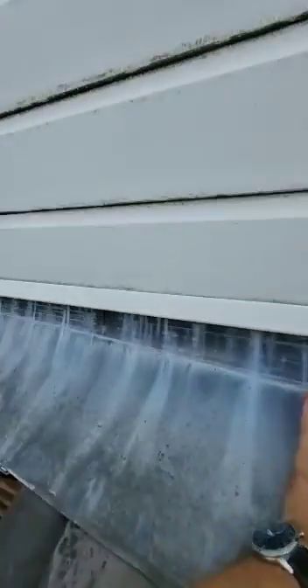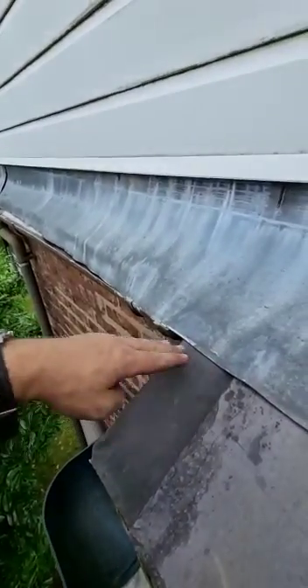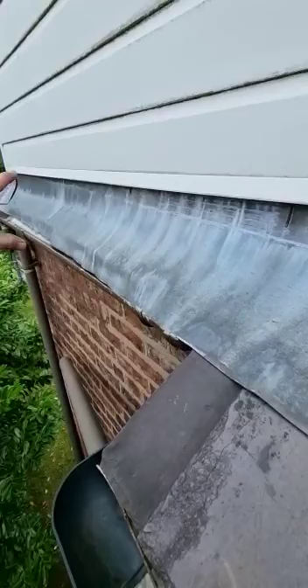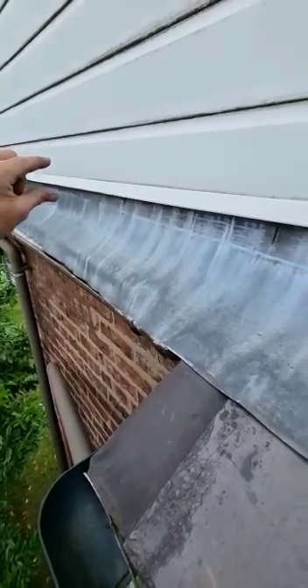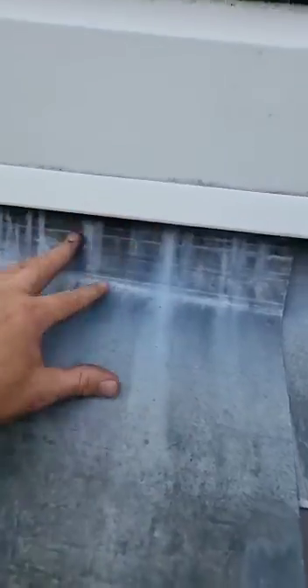A few more things to note on the way down from the roof. As you can see, whoever did this cladding — the way the lead's coming across like this, you've got a nice lap up there and then it's probably coming down. I can't see it in place, but you've got a split in the lead here.